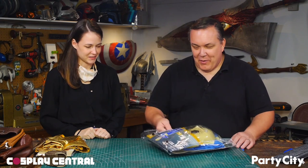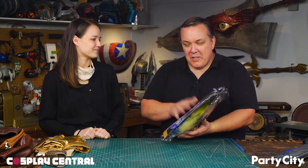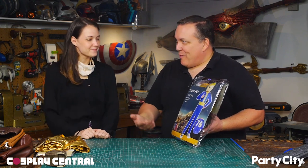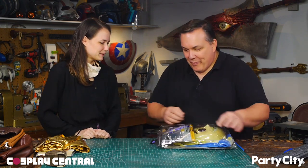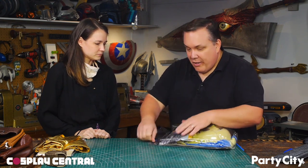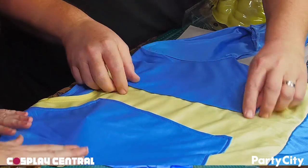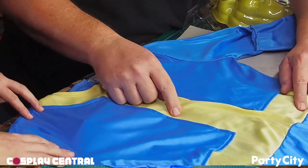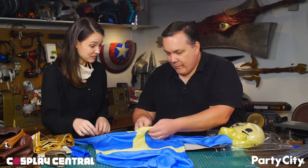To help me upgrade the vault suit, my friend Felicia came over to lend her expertise. I asked her over because I want to take the vault boy's suit and turn it into an actual vault dweller's suit. This is actually a really good start, but there's more details I want to add. I'm actually impressed that it's got individual pieces for the yellow — I thought this was all going to just be printed or silk screened on, so it's slightly dimensional.